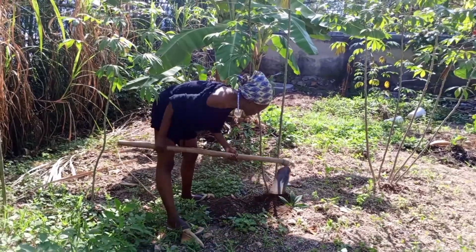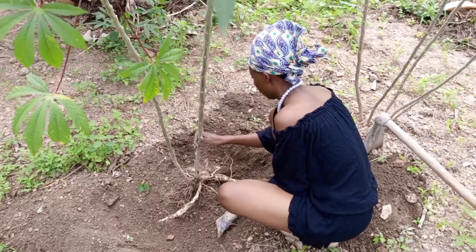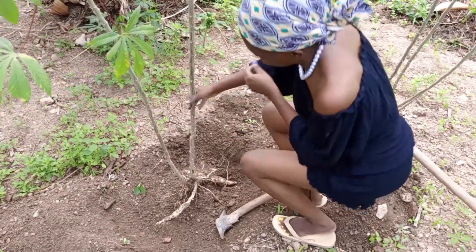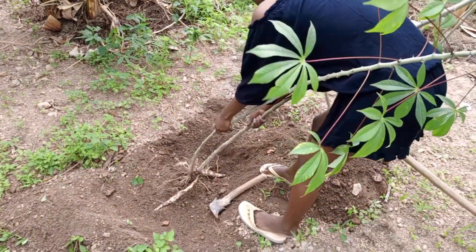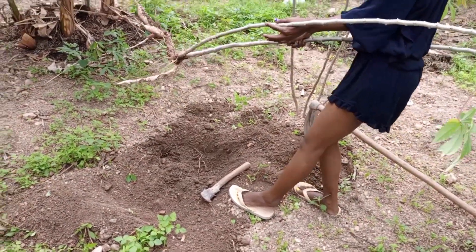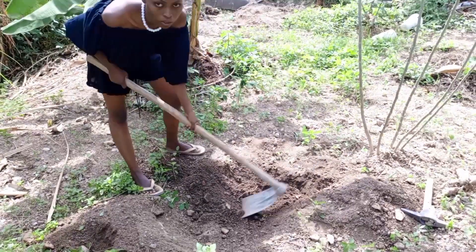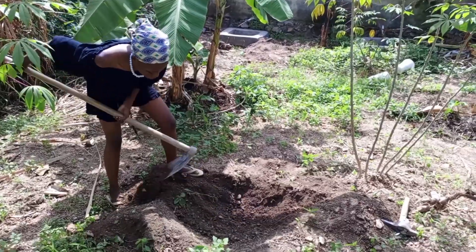The first thing is to remove the cassava tree, which is in the same place where I want to plant my new banana corm. Then, after removing the cassava tree, I dig a hole which is about 50 centimeters deep and 50 centimeters wide.